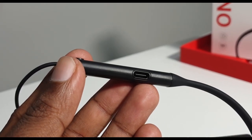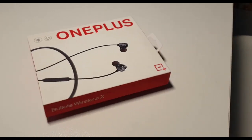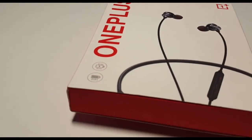OnePlus launched the OnePlus Bullets Wireless Earphones 2 with a magnetic play-pause feature, which also supports fast charging. The packaging is super. There are two extra ear tips in the box, a USB Type-C cable for fast charging, and a quick pair feature.